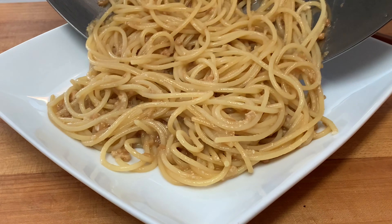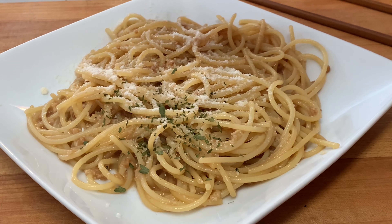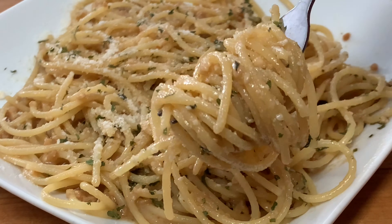Plate it up. Hit it with a little bit more parm cheese and garnish with parsley and enjoy an absolutely delicious dish.